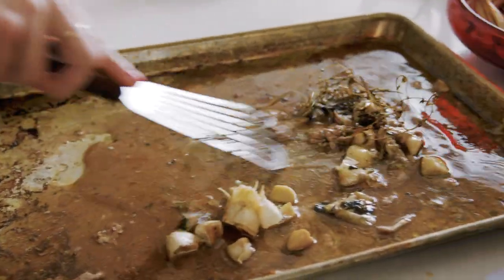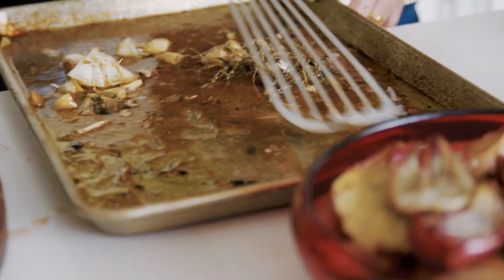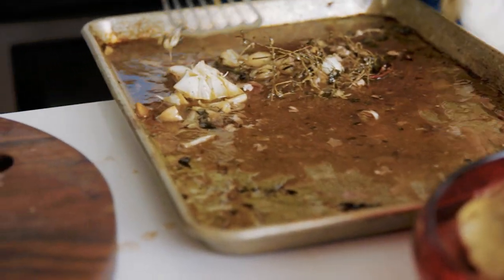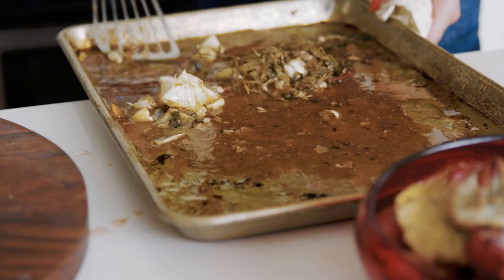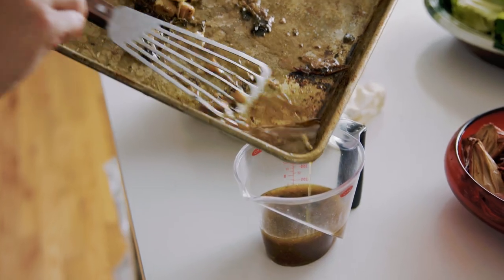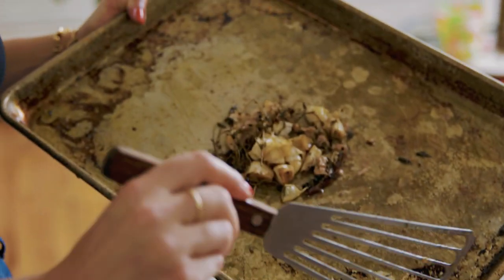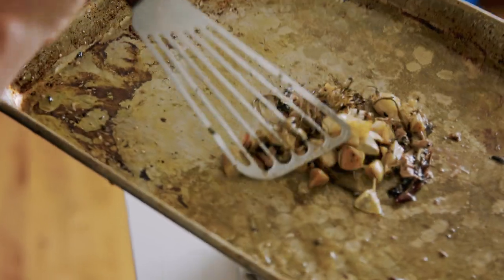I want to make sure anything that's stuck is coming up — I'm using the long part of my spatula to scrape it like this. All of this is going to go into this measuring cup. You don't want any visibly chunky pieces. You should have about a full cup of pan drippings from that bird.